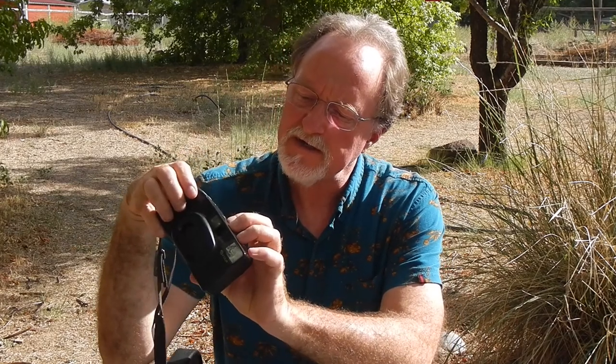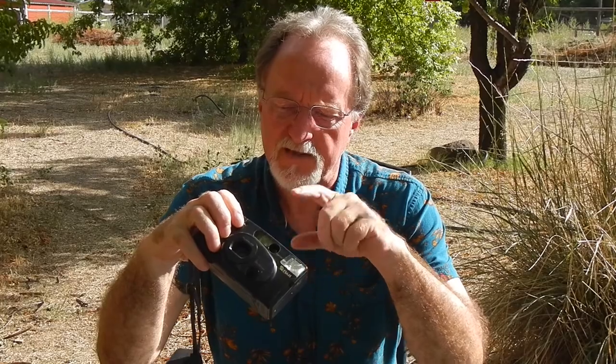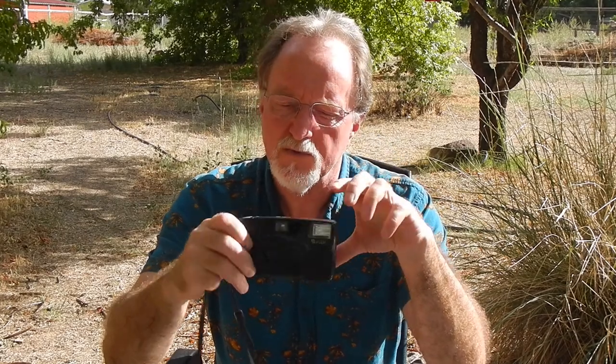It has an LCD on top that shows the film counter, self-timer status, and flash status. The self-timer cycles between 1, 2, and 3 — I don't think that's seconds; maybe that's how many shots to take after countdown, since this is a 10-second self-timer. The camera also has mid-roll rewind, useful if your batteries are about to die. It has an electronically controlled shutter going from 1/8th to 1/300th of a second, though a couple of sites said 1/250th.